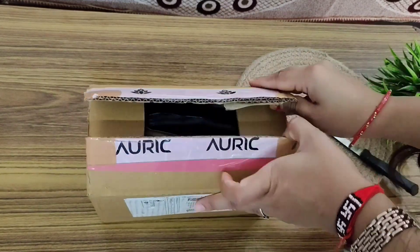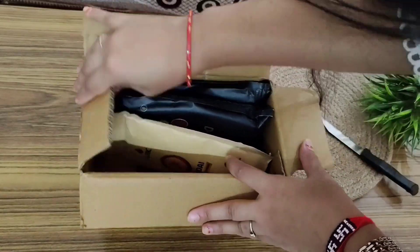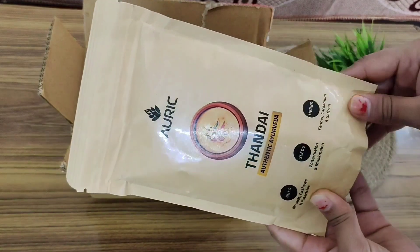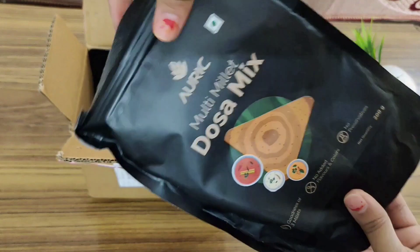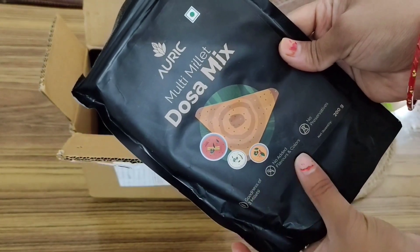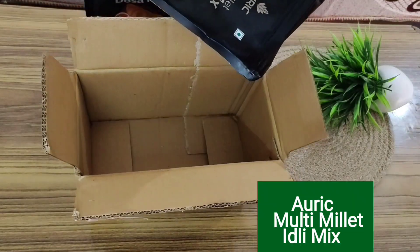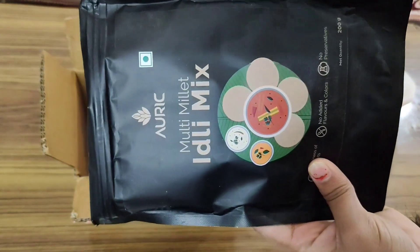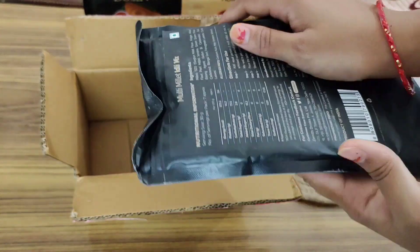I actually have three products. The first product is Thandai. The second is Oric Multi Millet Dosa mix — this is a 200g packet, sufficient for 7 to 8 people. And this is the Idli mix, also a 200g packet, also sufficient for 7 to 8 people.